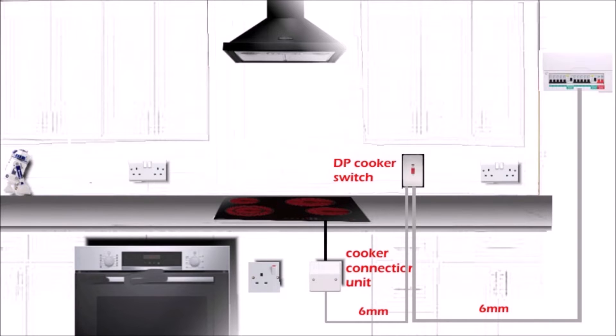Now let's connect the oven. If the new oven comes with a cable with a 13 amp 3-pin plug at the end, then the only thing you need is a single socket behind the oven and you can plug it in. That single socket could be part of the ring circuit in your kitchen, or you can use an existing socket — install an FCU (fuse connection unit) and run a 2.5mm twin and earth cable to that socket.